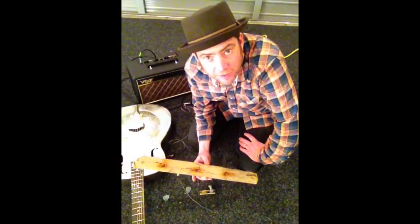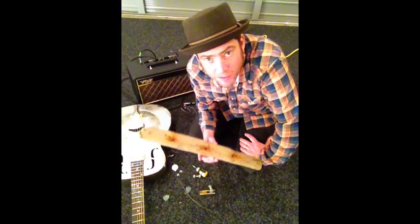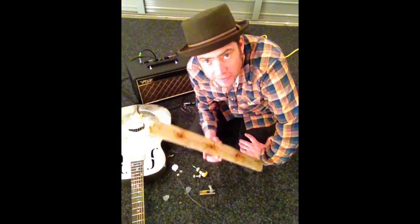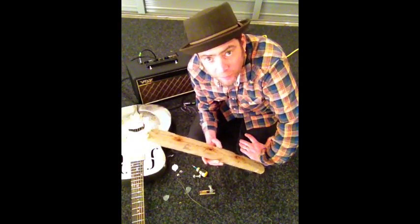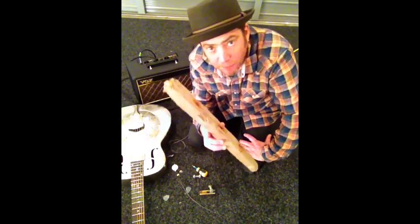Here will be the latest creation from the backyard — this is going to be the Driftwood 2000 single string electric guitar, made from a bit of driftwood from Taylor's Mistake Beach near Christchurch, New Zealand. And I'll make it right now.